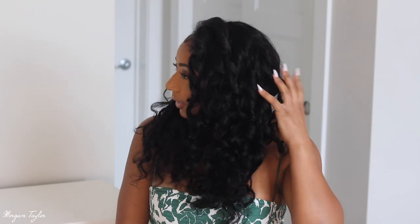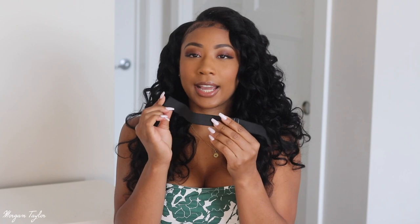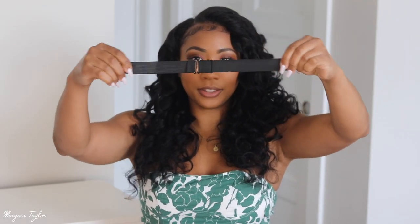I didn't comb all of the curls out because I wanted it to last and I don't feel like wanding it all over again — I'm going to wear it tomorrow. Y'all, this is like one of the best U-parts I ever had in my life. It also came with an elastic band. I actually never seen this kind before — usually I see the kind with clips on the side, but this one I like because all you have to do is sew it on to each side, and then this part will come apart and back together. I'll probably install this in. I'm going to turn around so you can see it from the back.